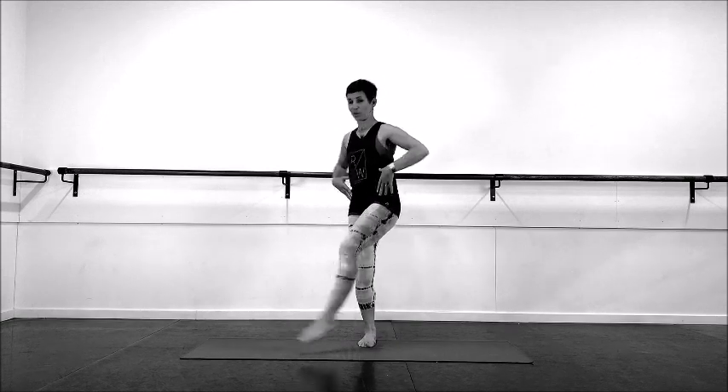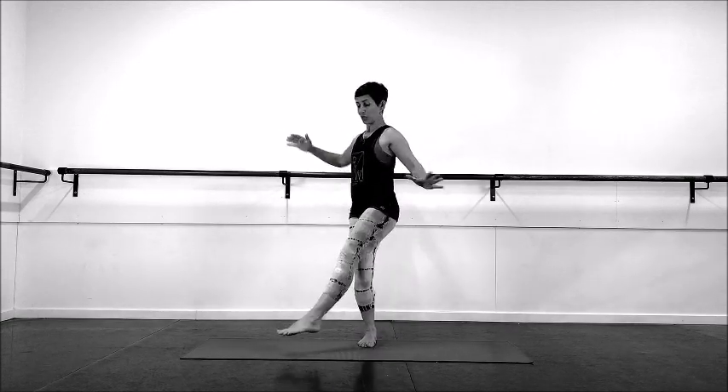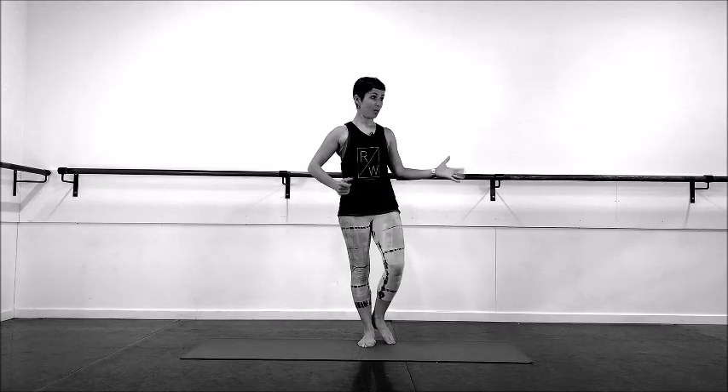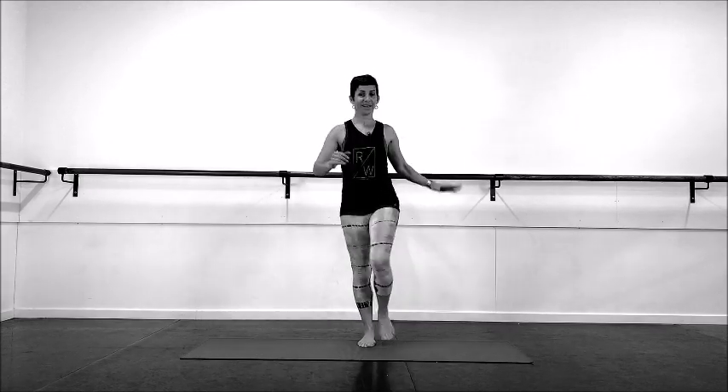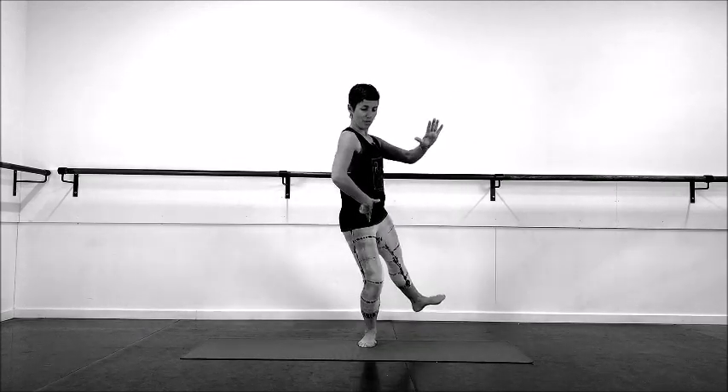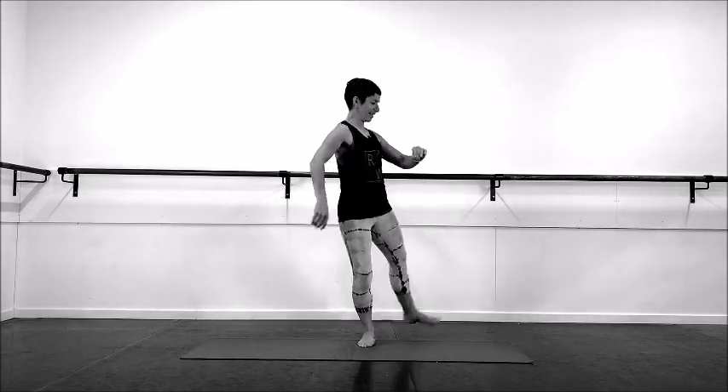Transverse — one, come back, two, three, four. Open rotate — one, nice pronating foot, hip stays over the foot, three, four.